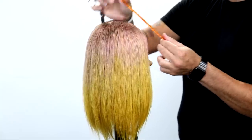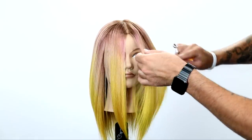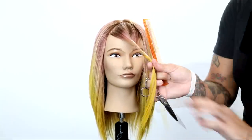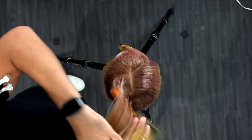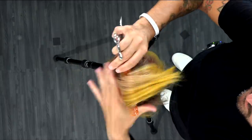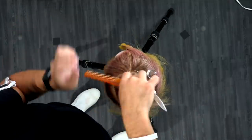We're going to start by figuring out where we want to section off the fringe. I place my comb right on the forehead area, just balancing it to see where that curve happens. When it starts to curve up towards the crown area, that's where I draw my triangle. I take that triangle out of the front and clip it away, using a light clip in the mid shaft area. Then I take a circle section out of the crown, twist it up out of the way, and clip it.